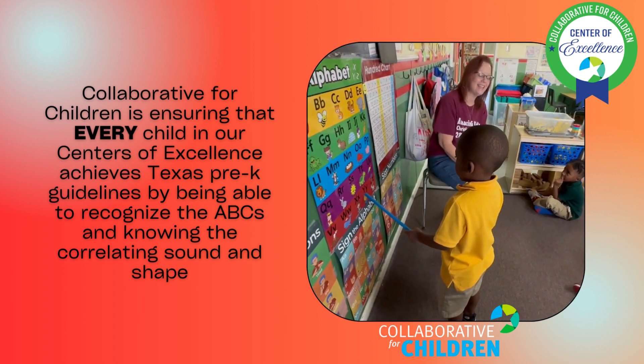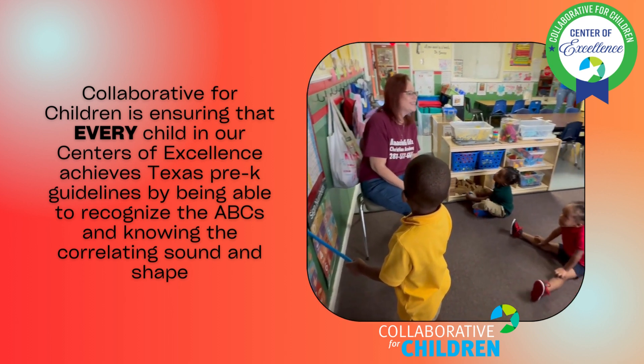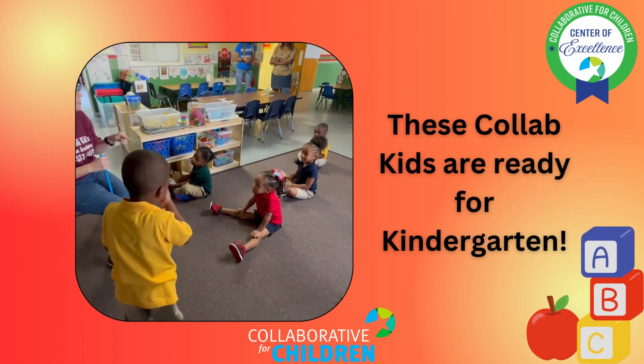Y is for Yarn, Y Y yarn. Z is for Zebra, z z zebra. Good job, Sebastian, good job! You can give your brain a kiss — y'all give your brain a kiss!